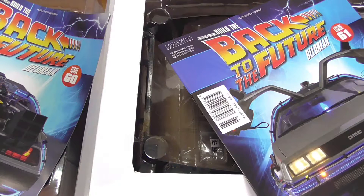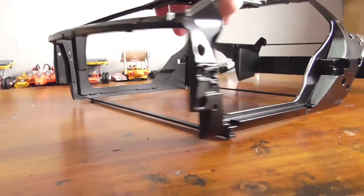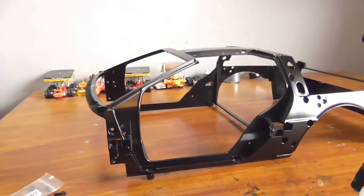We do have awesome parts in this video. You can't really see them in this opening shot because they are so huge. Let me just do a little fly-around for the part we get in issue 60 — you can see it is the upper frame of the DeLorean.